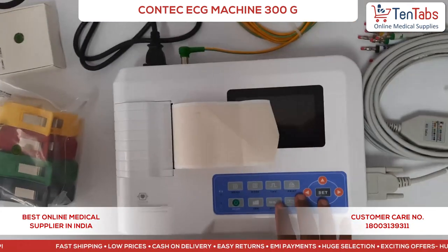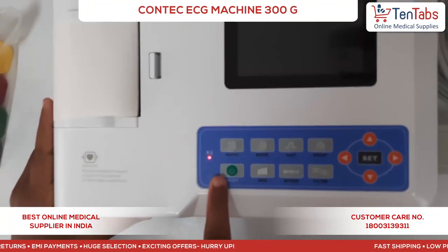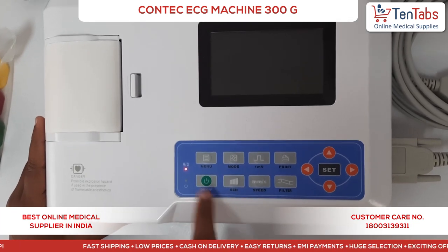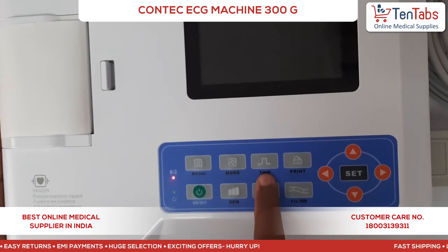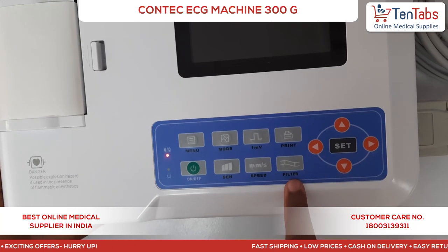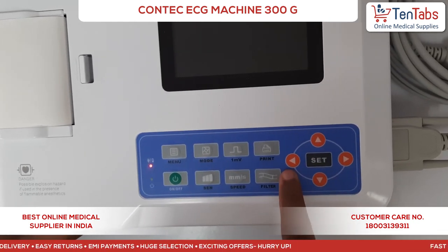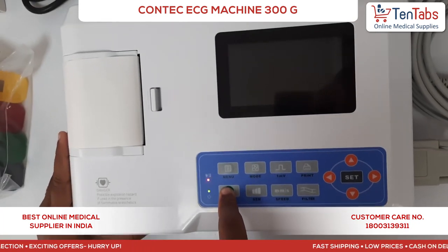Now let's turn on the device. Here you can see the control buttons — starting with the device on/off, this is the menu button, mode, calibration button, print, filter, speed, and sensitivity. These are the navigational buttons: right, left, up, and down. Let's turn on the machine now.